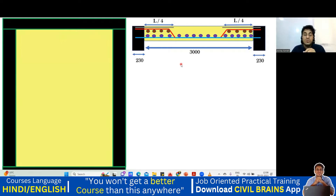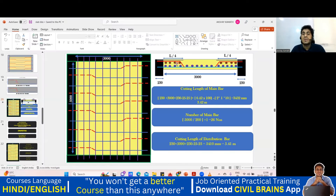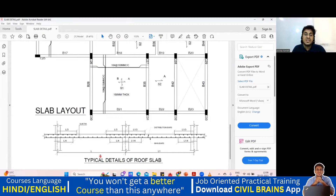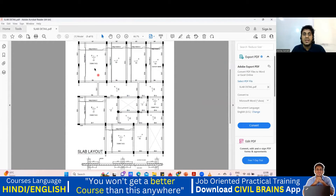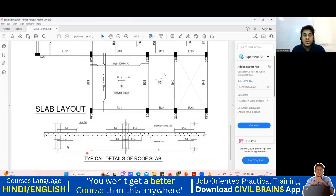Now in some cases it won't always be L by 4. Your crank will be L by 4, but for the top extra it will sometimes be L by 3. In that case you are supposed to take L by 3 for the top extra bar. But here for simplification I have taken L by 4 on both sides since we are doing it for the first time. In future lectures we'll work out the BBS for a complete building, at least three to four panels.